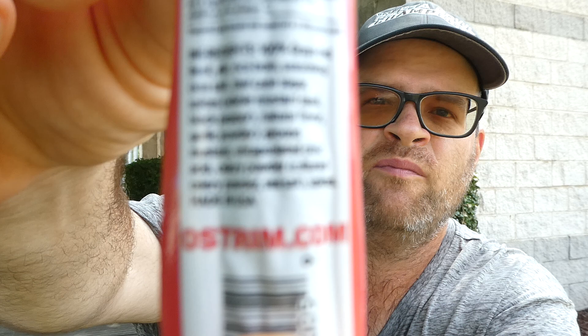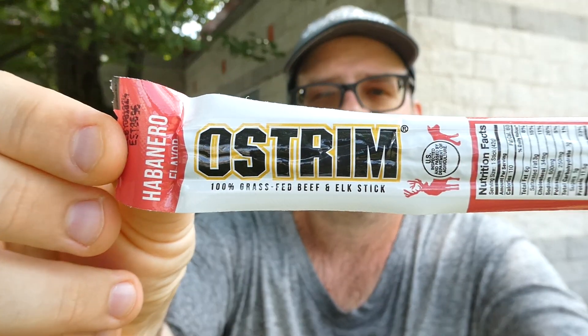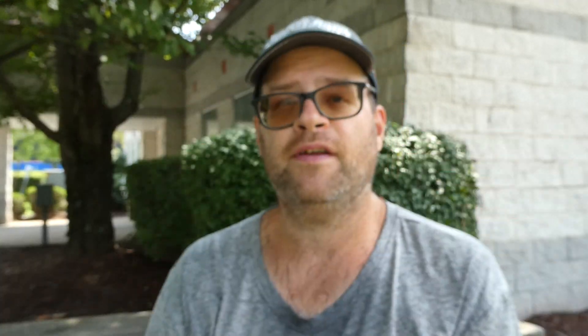You can find them at ostrom.com. This is Ostrom's habanero flavored 100% grass-fed beef and elk stick. Like I said, I found these for a buck. They expire August 18th — sorry, I can't quite read the date, but it doesn't matter.